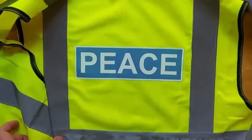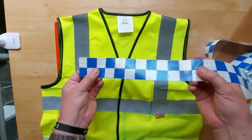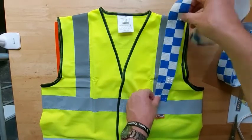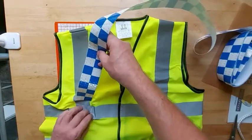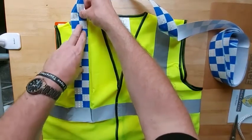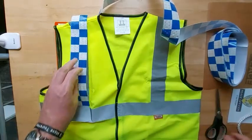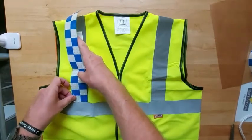Then remove the protective sheet and there you have the back panel ironed in place. The next stage is using some reflective checkered blue and white vinyl self-adhesive, and we're going to cut pieces to size. You don't have to use the shoulder bit — you can do the band around the middle or the band around the bottom — but I prefer doing it this way as it looks a little bit more authentic. Leave a good inch or so on the end, cut it down, and then cut the next side.